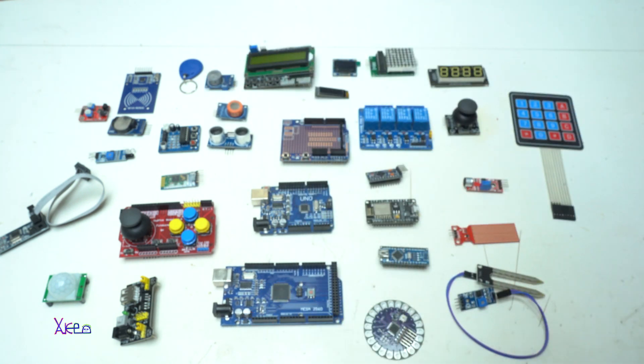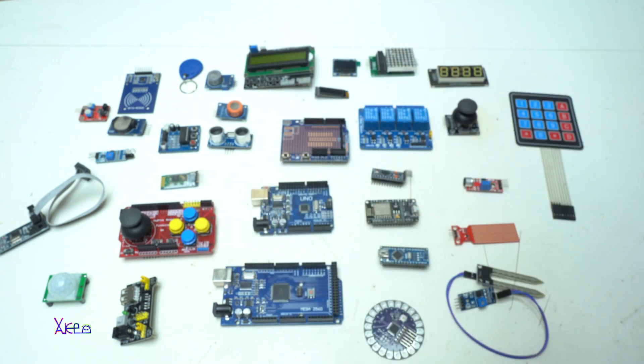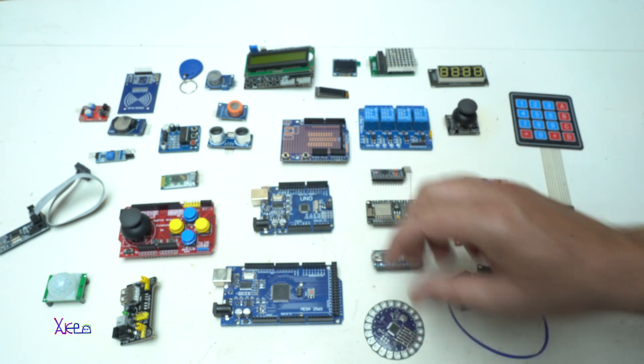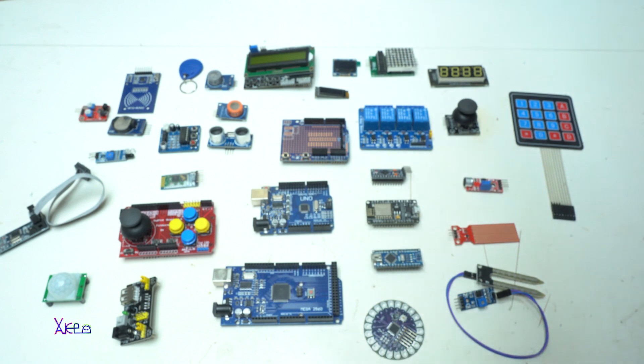I hope you liked today's video demonstration of almost all Arduino gadgets, sensors and shields. Maybe in the future I'll make a more detailed video for all these Arduino products. Thank you for watching — give a like and share. See ya!